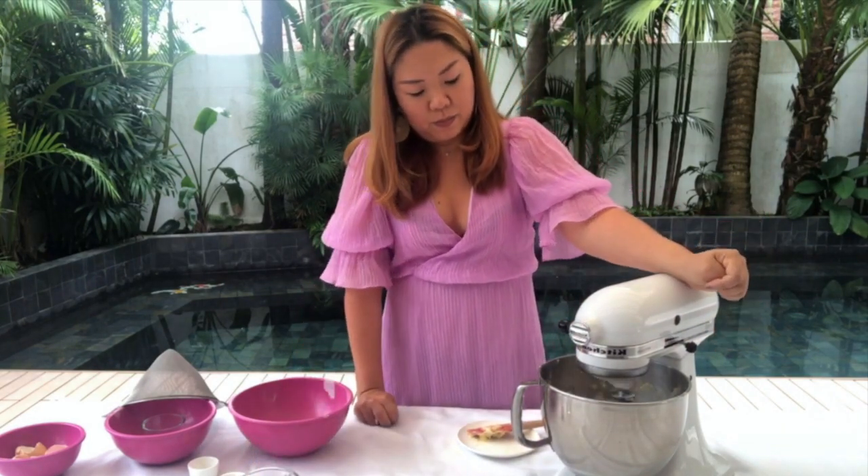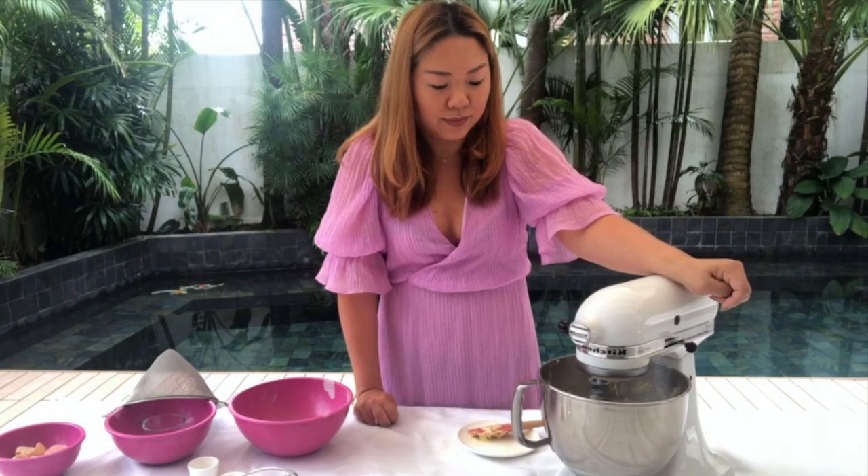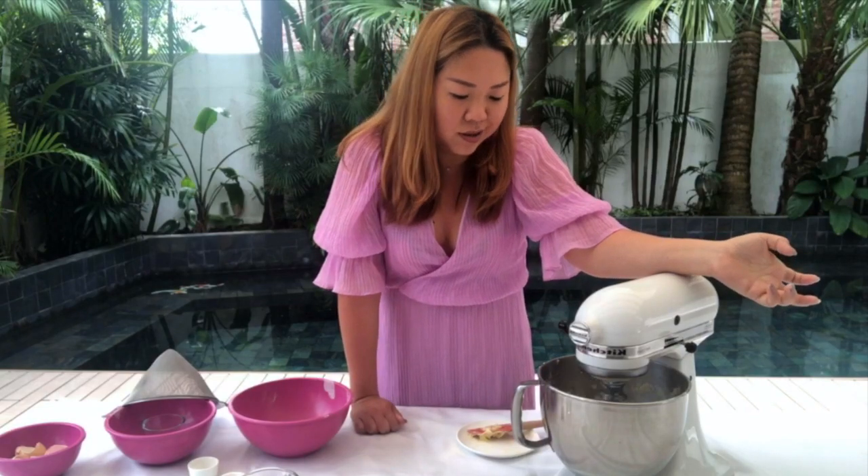Let it blend together nice and creamy and you're pretty much done. All you need to do is grease your pan — put it in a six-inch round pan, or you can do muffins or sheet cake — then decorate it afterwards. Super simple, pretty easy, and it's pretty bulletproof. I hope you guys stay safe, and if you have any questions or want me to make anything or show you anything, just let me know!